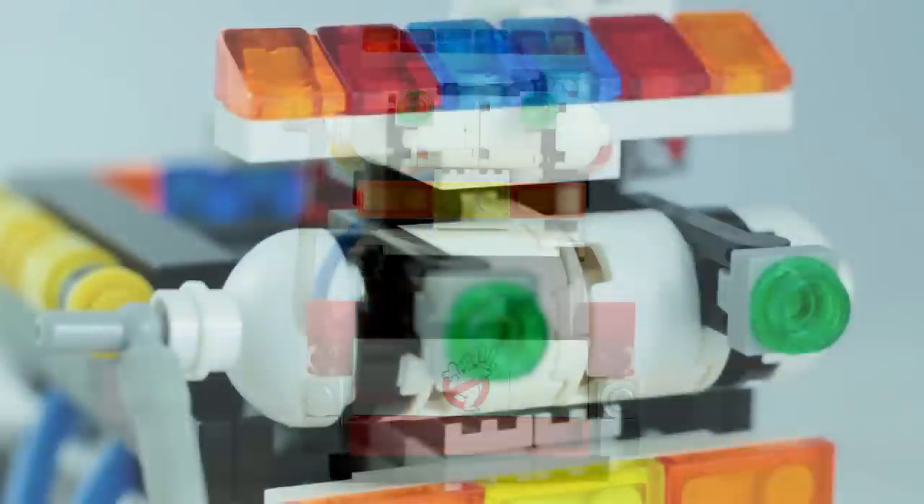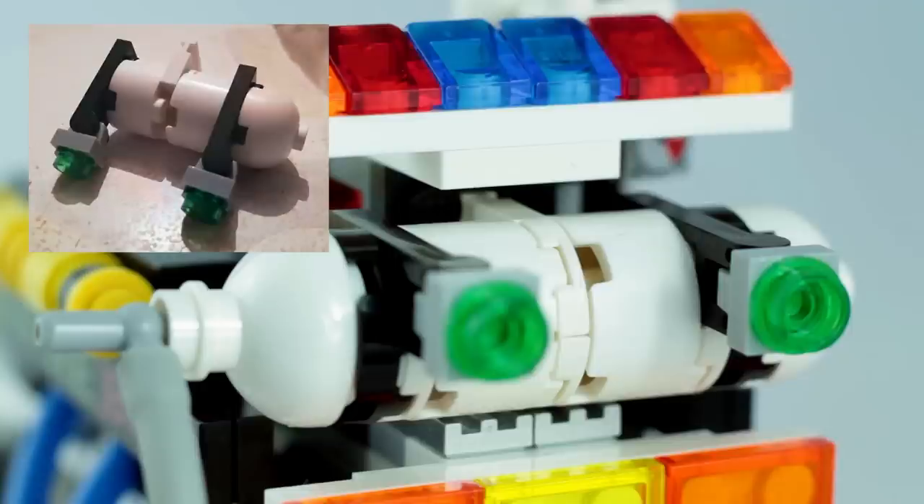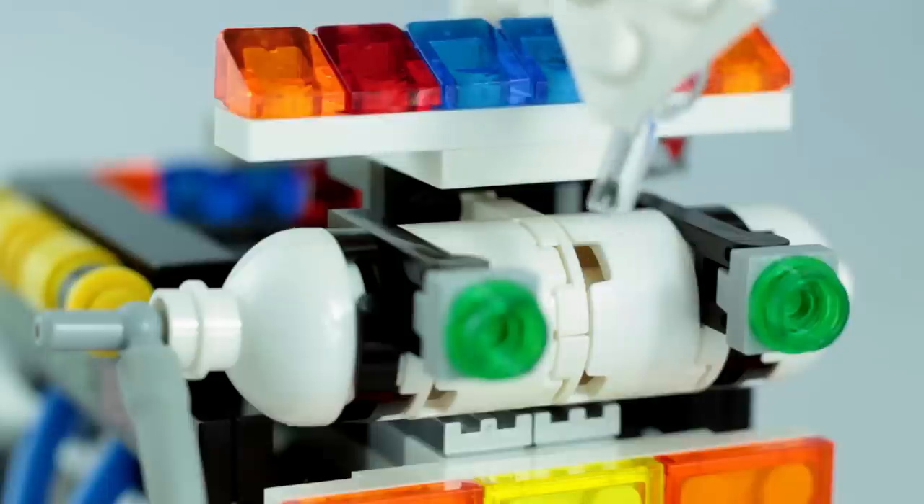Up top, here's a closer look at the canister on the back of the roof. This was probably one of the more complicated parts to construct — just the planning of how the different parts would go together and how the whole thing would attach to the rest of the roof. Again, Jason was a big help here, and he also came up with the idea of using the 1x1 pizza or pie slices in white just here to fill in the gap.